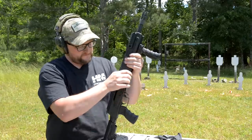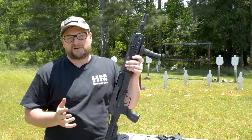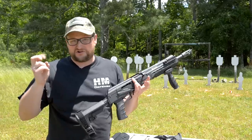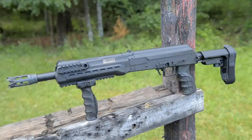Let's talk about this thing a little bit. It kind of falls into a really strange legal category when it comes to this type of stuff. This is actually not an NFA item. It transfers as a firearm — it is considered a firearm. The overall length is 26 inches in its shortest configuration.